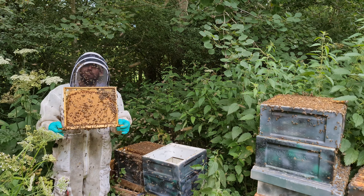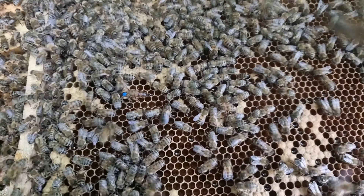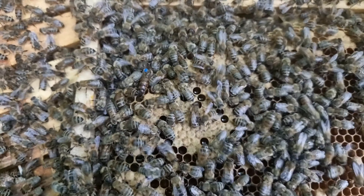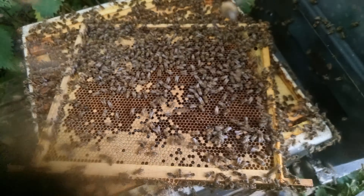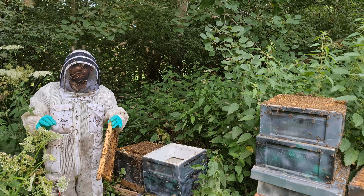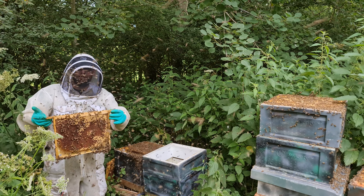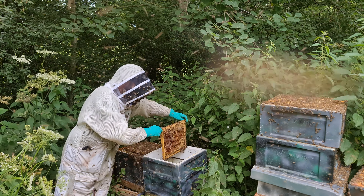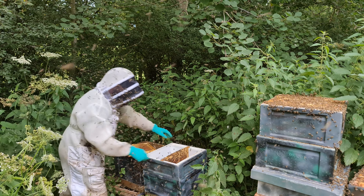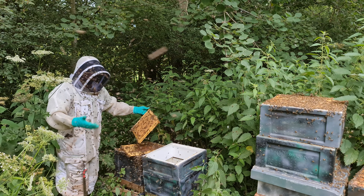You need to find the frame that's got the queen on it. I knew where she was from the previous video so I just pinned her down. Part of this method is that you need to find where the queen is, because you're moving her to the box next door. Find the frame she's on, make sure she's definitely on it. But then make sure the frame you're putting in has no swarm cells on — if you take a frame over with swarm cells on and the queen, they could swarm from the second box as well. If you find the frame with the queen and it's got swarm cells on it as well, just pop that whole frame in there, go and find a frame that definitely hasn't got any swarm cells on, double check, and pop that on its side.